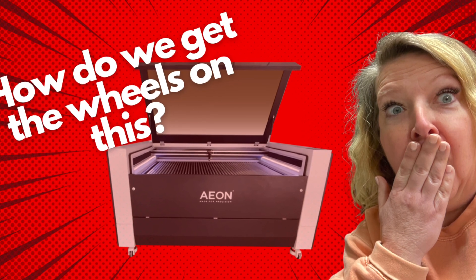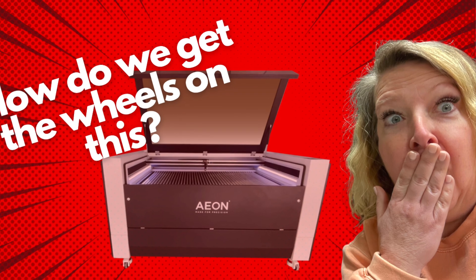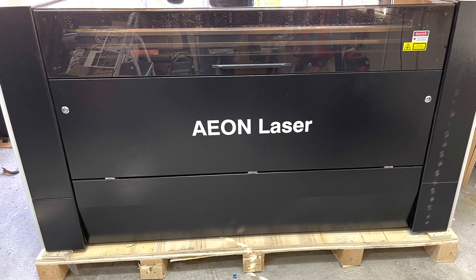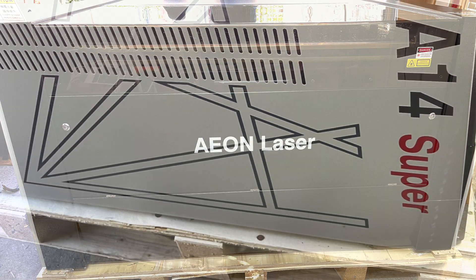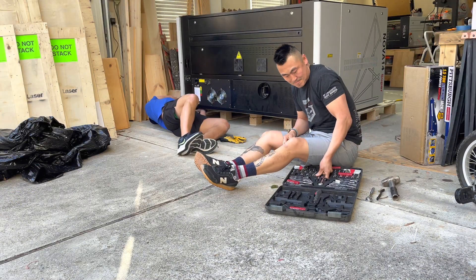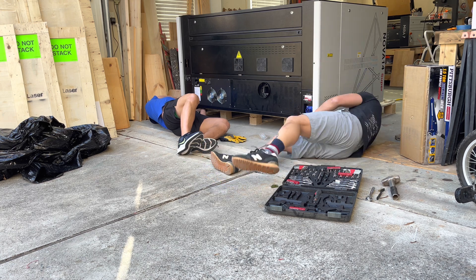Hi guys, welcome back to Sunshine and Lasers. My name is Christy and I am bringing you guys along our journey of our Eon Laser. This is a Supernova 14. We just got it last week, and when I got it I thought: how in the world are we going to get these wheels on? So we're going to show you.